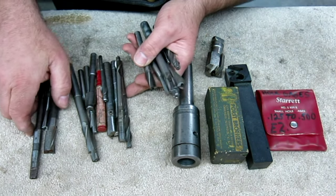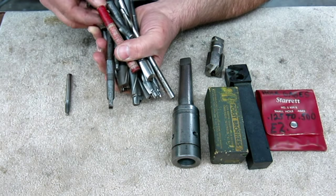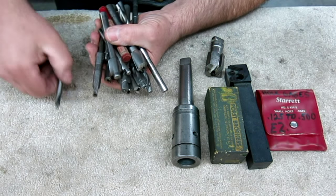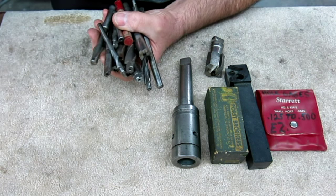So these will probably go into the trade bucket or get passed on to somebody that doesn't have any counterbores. Let's set those aside.